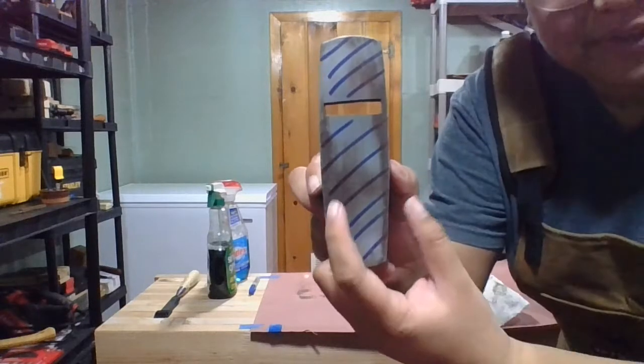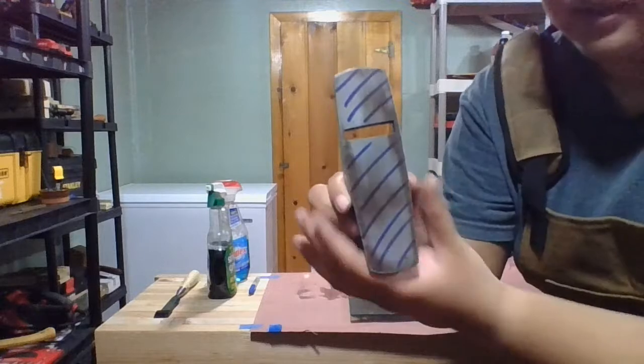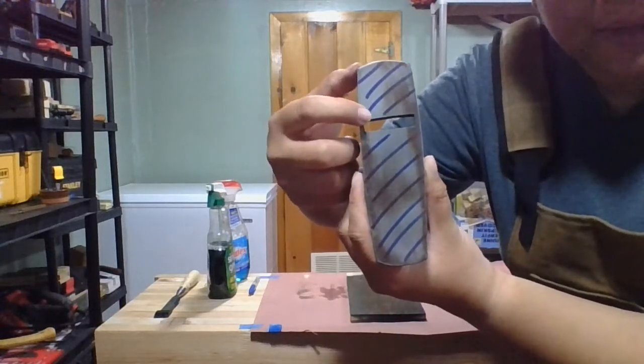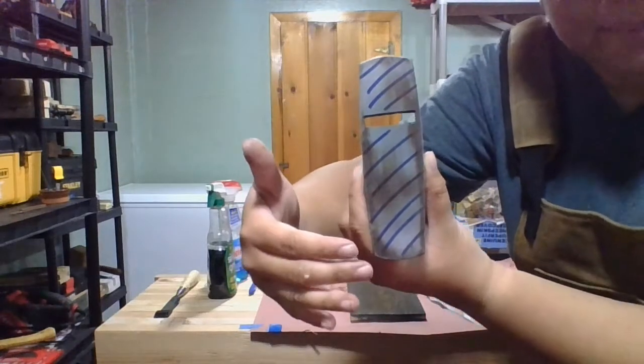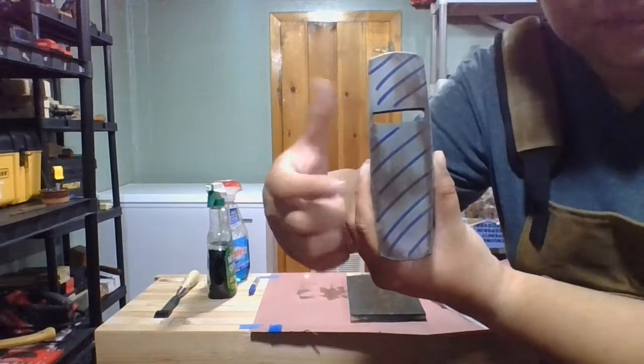I can see there's still a flat spot right there in the middle. It's not really gonna affect the plane too much, because really the important parts are by the mouth, the toe, and the heel. You want all of those to be at the same level plane. Stuff in the middle isn't gonna be too worrisome.